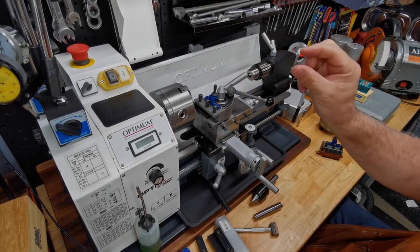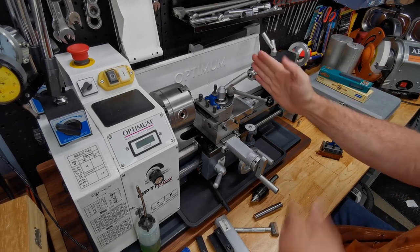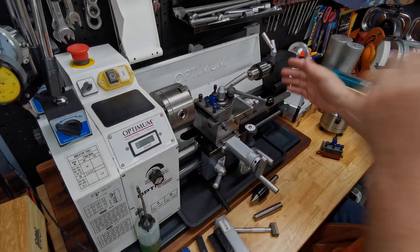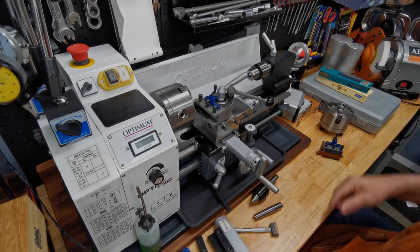Out of the box, if you leave that tab on you're taking away about 13 to 15 millimeters of your width. With these mini lathes you want every centimeter of width you can get, so taking off that tab and gaining that extra one-and-a-half centimeters is worth it.